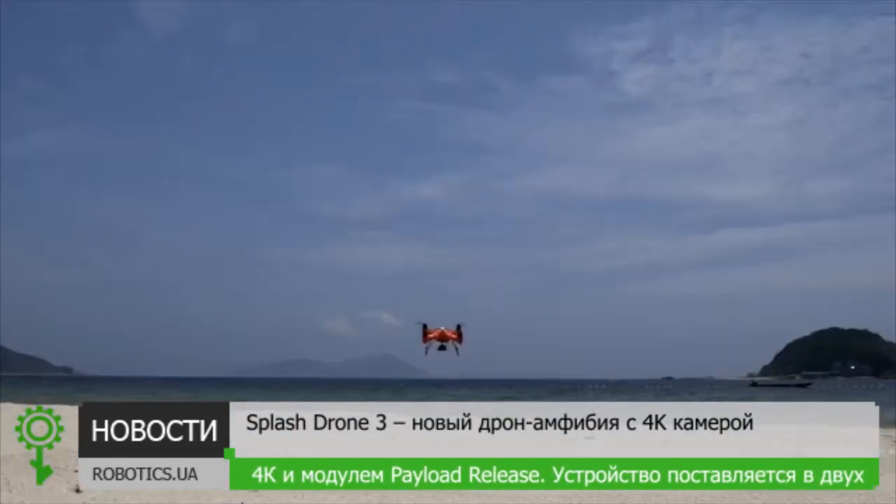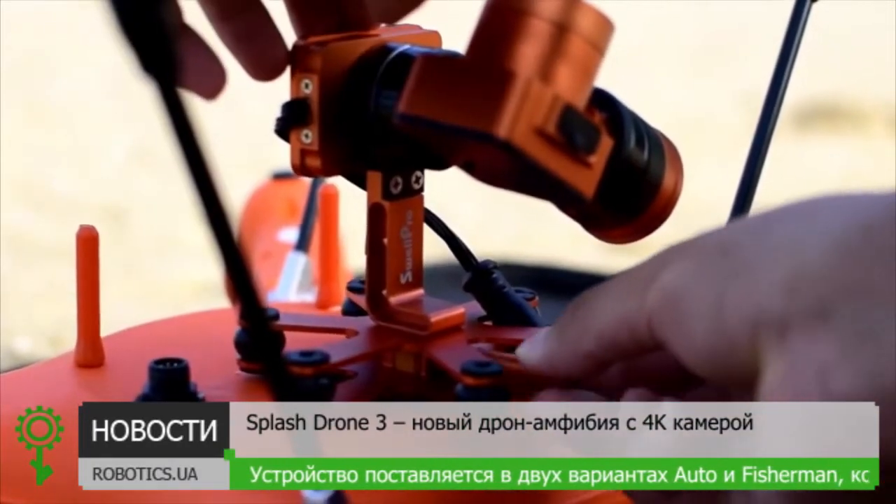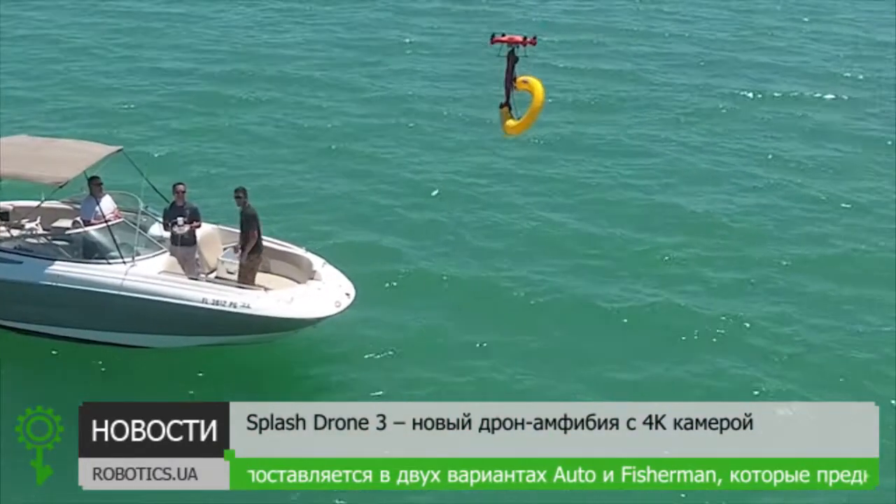The Splash Drone is now modular and comes with a 4K detachable camera and a stronger payload release system to deliver your bait or payload over water.